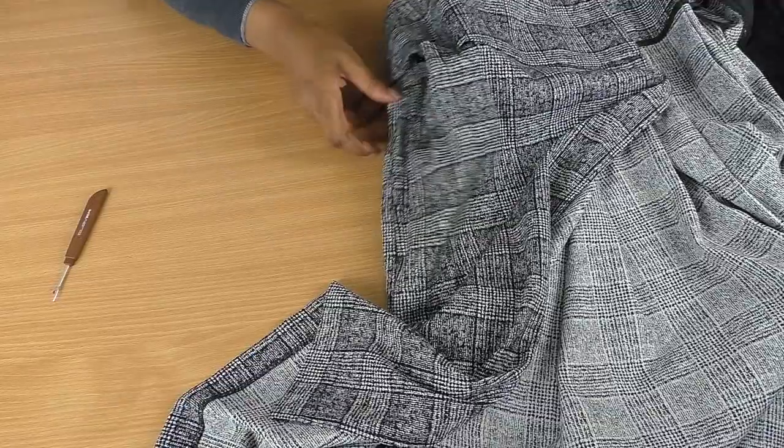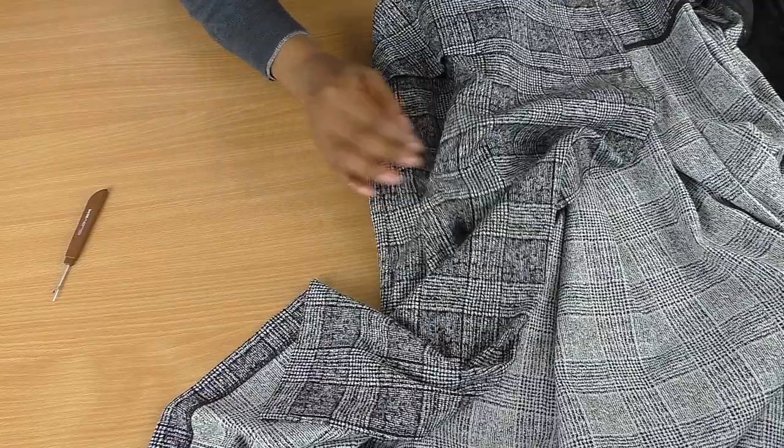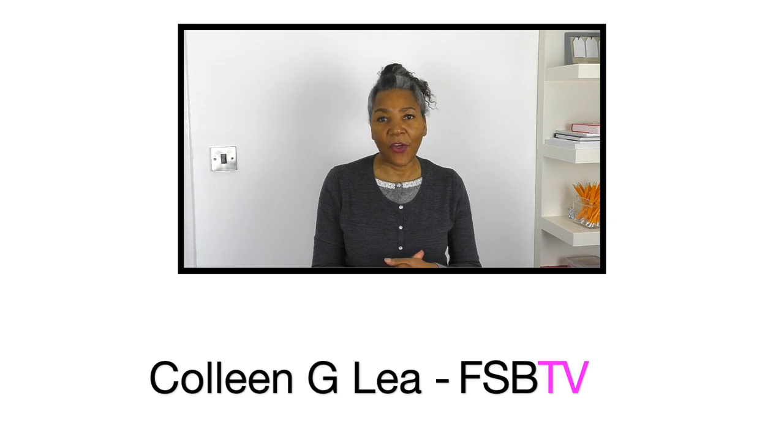Look, I don't know if this is going to work. I actually thought it was an inseam pocket, but it's so hard to tell. Hello fashion sewers, I hope you're well. If you're new to my channel, I'm Colleen G. Lee. I'm here to help inspire, motivate and share ideas for refashioning clothing.